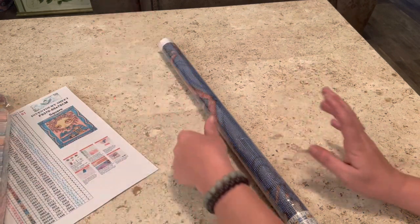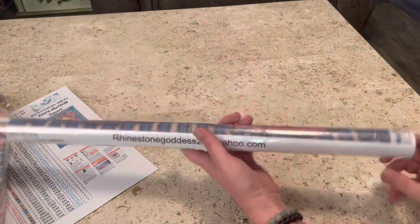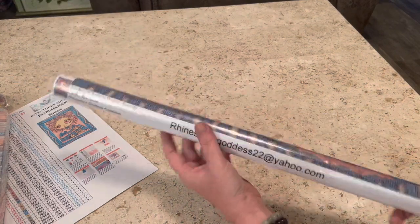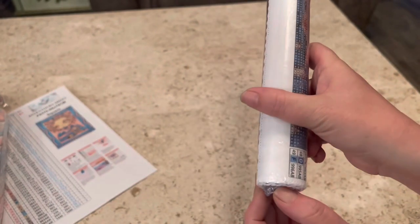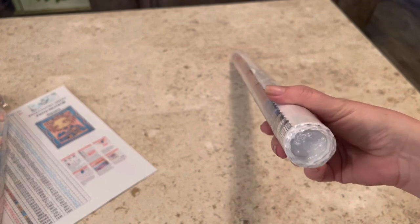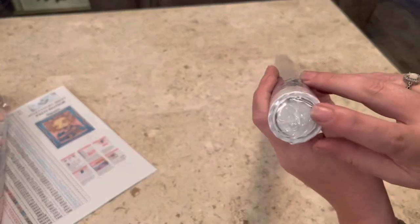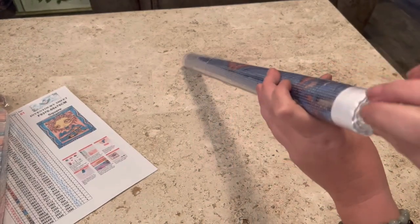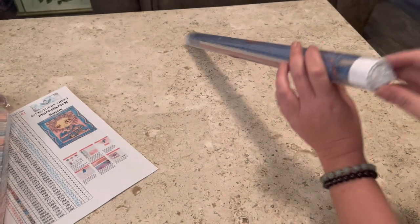Toolkit, blah blah blah — I came for the painting. All Rhinestone Goddess Creations canvases come rolled up in this tighter plastic. Me and this plastic, we don't always get along. We're working on our relationship. You also have — not that you can see it because of this plastic — there's a little styrofoam rolly thing in here.